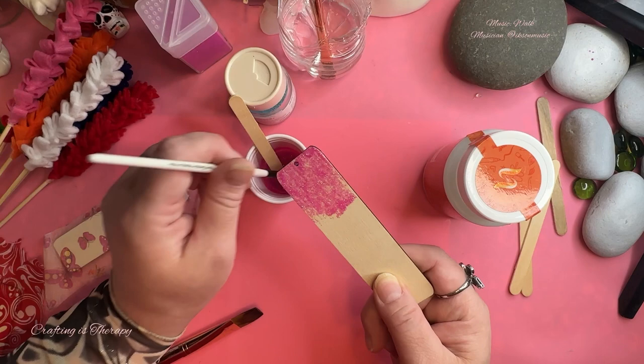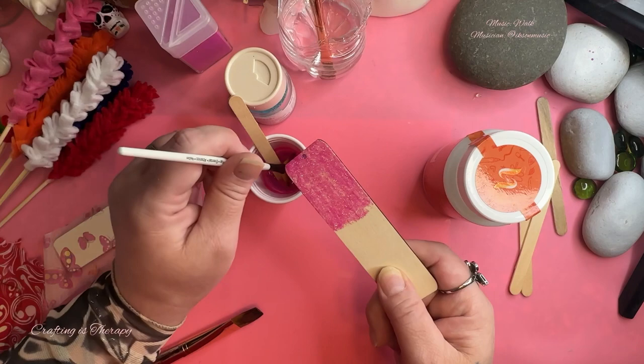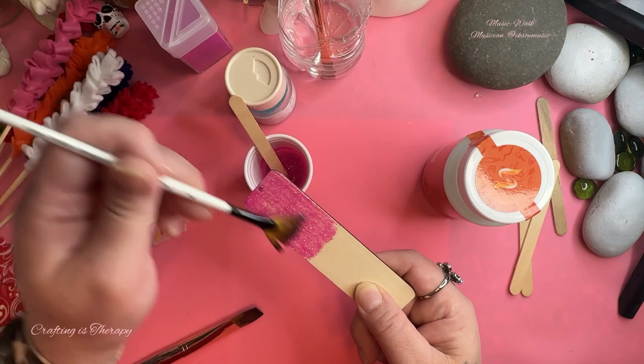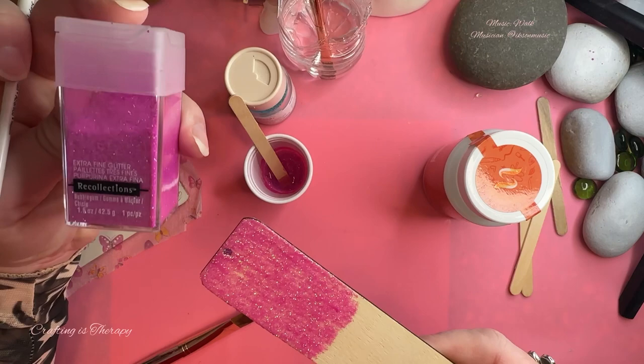It's going to be different with this because the consistency of Magic Modge is a lot thinner than Mod Podge. Look at how that goes on. And this, when it dries — because the medium is thinner, I shouldn't call it a glue because it's more than a glue — you're still going to feel the glitter chunks and pieces.